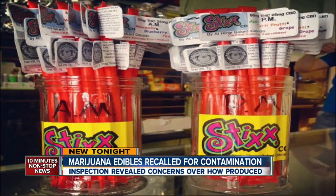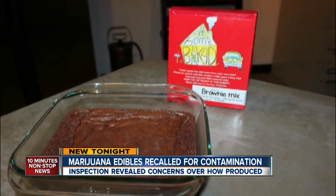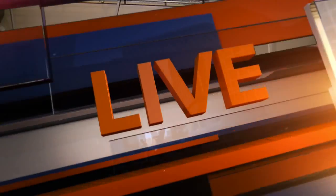Tonight, a big problem with pot. The Denver Department of Environmental Health is recalling a popular brand of marijuana edibles. Molly Hendrickson is live, and Molly, inspectors are telling you the edibles were contaminated?